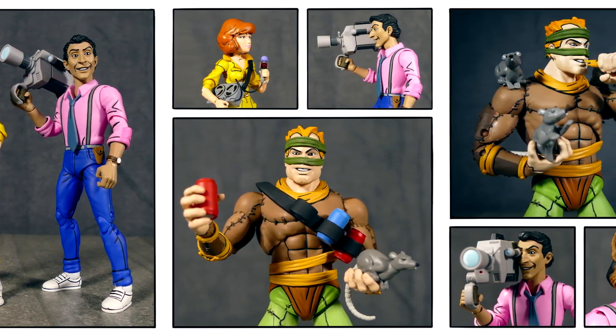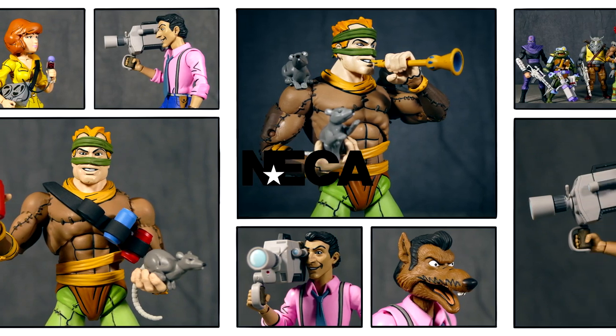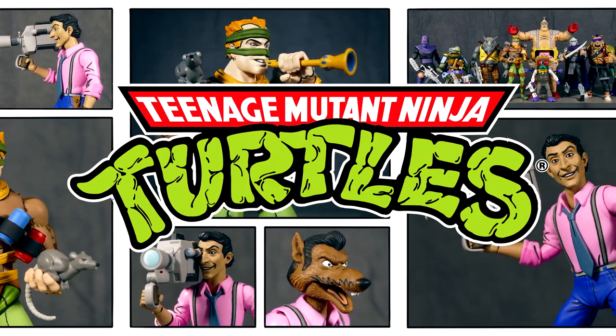How's it going everybody? Welcome back to the channel. Today why don't we have a little peek-a-roo with the Rat King versus Vernon 2-pack from NECA Toys, based on their appearance in the animated series.